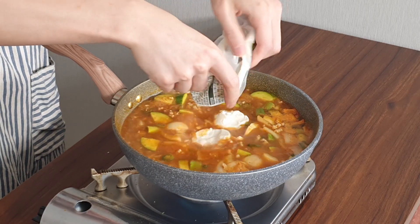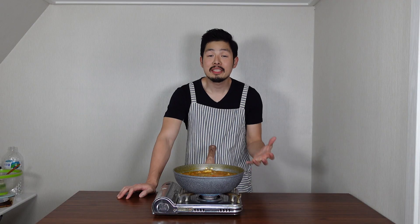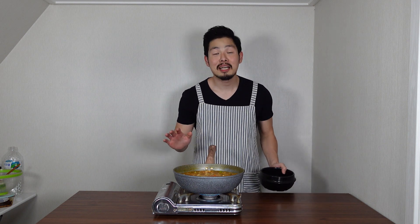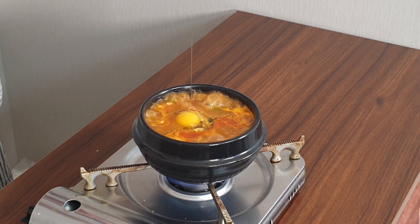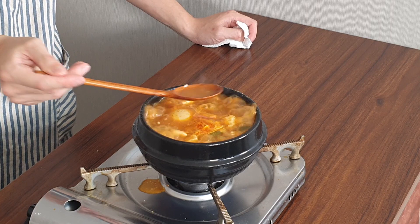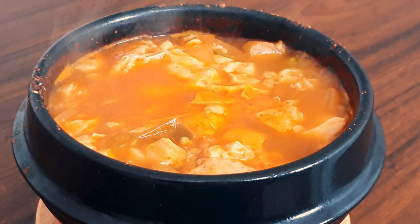Once it's boiling, get 350 grams of sundubu — soft tofu — and put it in the pan. Break the tofu gently with your spoon. Once it's boiling again, cook for two more minutes. When you get Sundubu Jjigae at a restaurant, they usually serve it in a dolsot — a stone pot. If you want to eat it like a restaurant, cook it in a dolsot, but it will taste exactly the same in a normal bowl. Turn your stove on high heat again, and once it's boiling rapidly, get one egg and place it in the middle. Pour some soup on top of the egg to cook it. Once the egg is cooked, turn your stove off — and that's it!